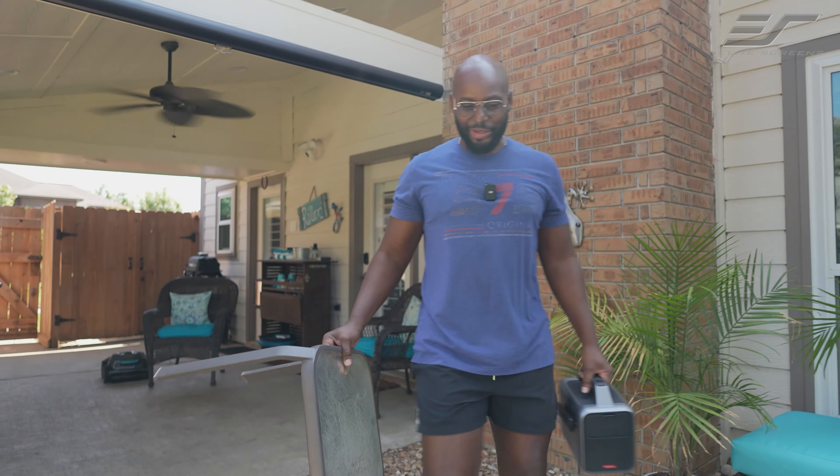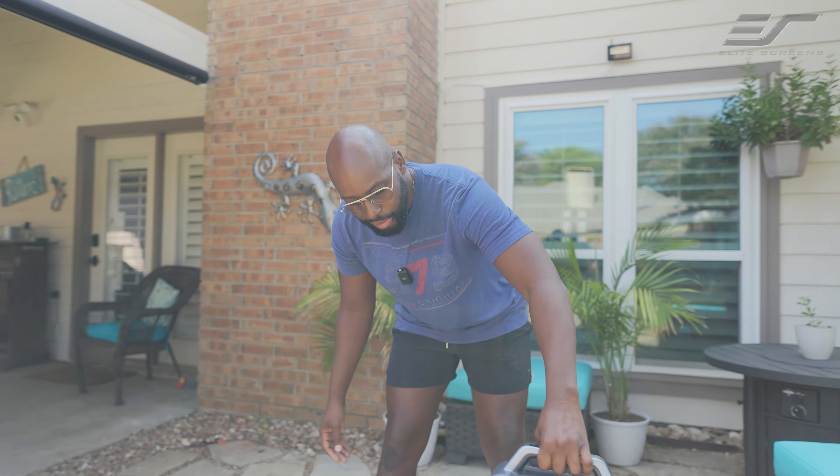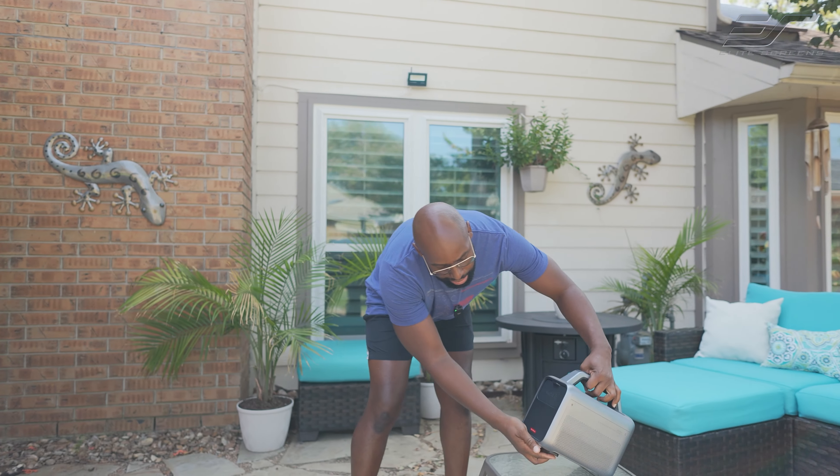Hey guys, welcome to my backyard oasis. You caught me in the middle of setting up for this evening, because we're going to watch some movies on my brand new projector here.